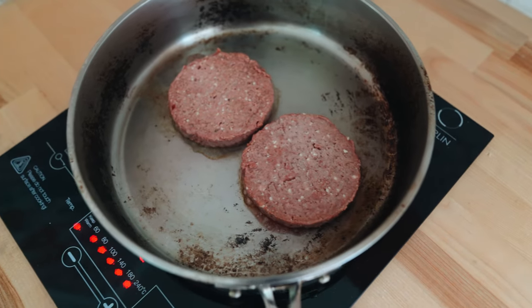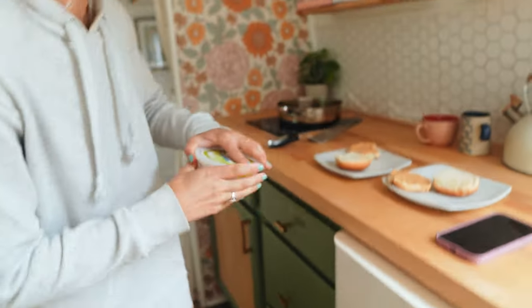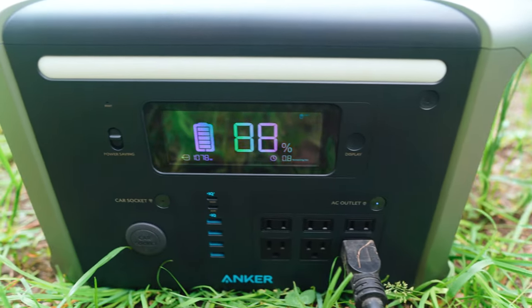Anker also offers a five-year warranty for your peace of mind. We also made burgers on our convection cooktop, which drew about a thousand watts from our Anker battery. Thanks to Anker for these delicious burgers.